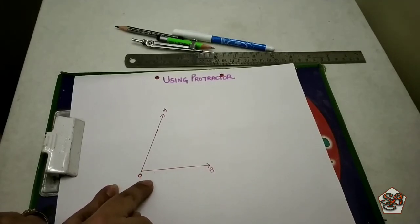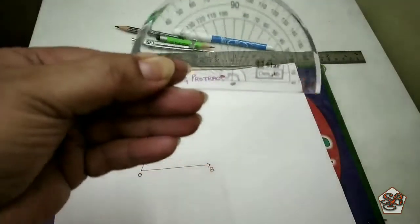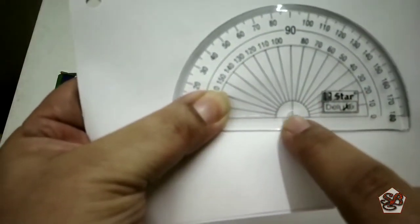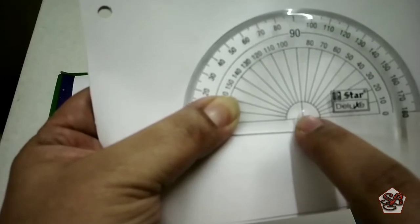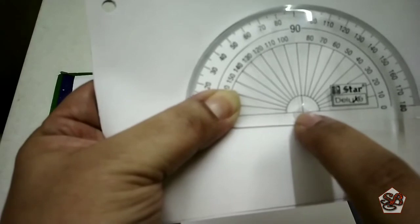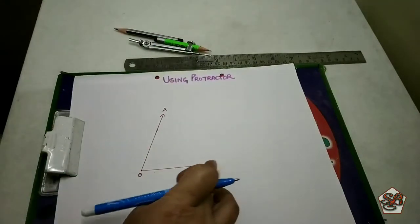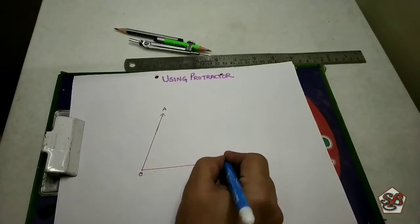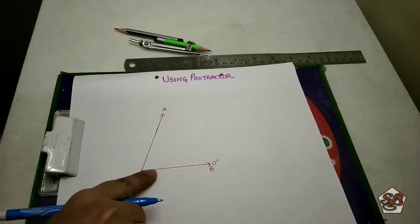Now let's learn how to measure the angle. When we start measuring, I will keep a white paper under it so that it is clearly visible. The center part of your protractor should come exactly at the point where the two lines are meeting, and then we look for 0. The baseline is always at 0 degrees, so we match our protractor with the 0 degrees.